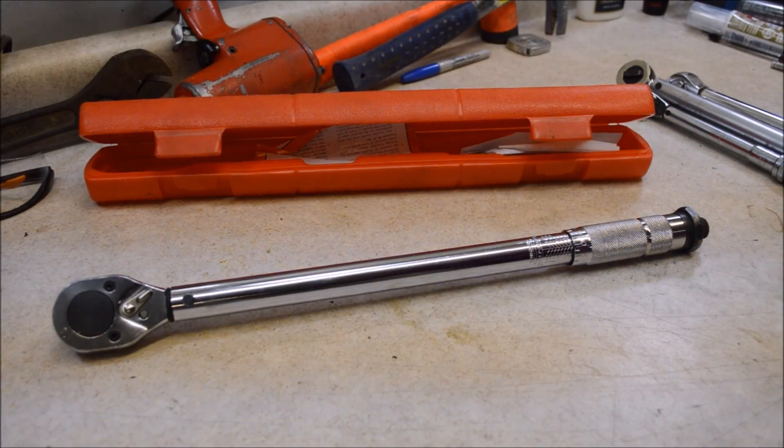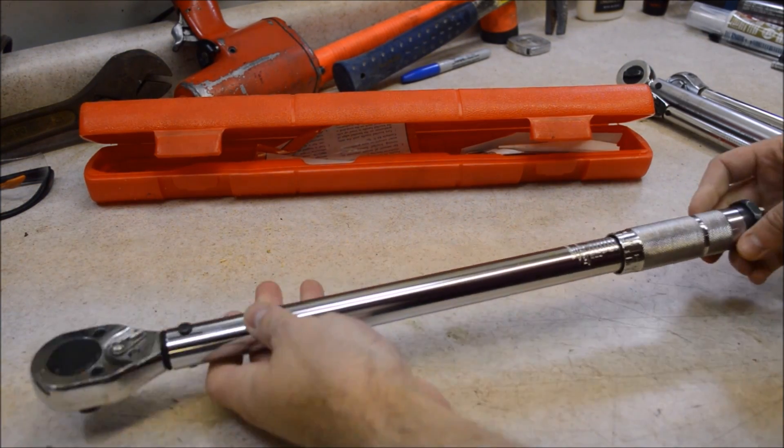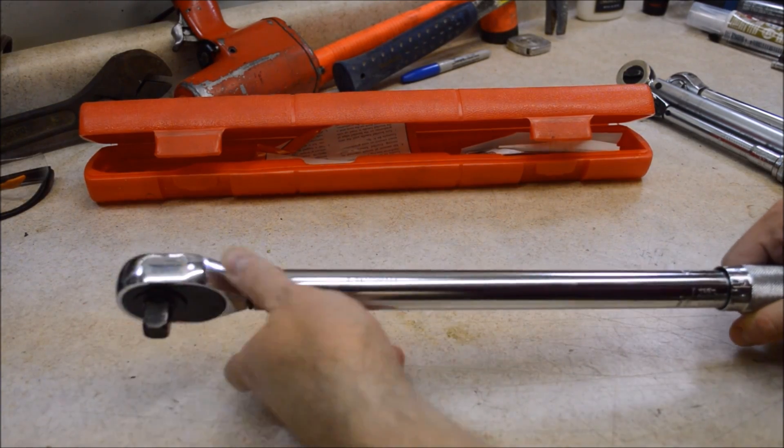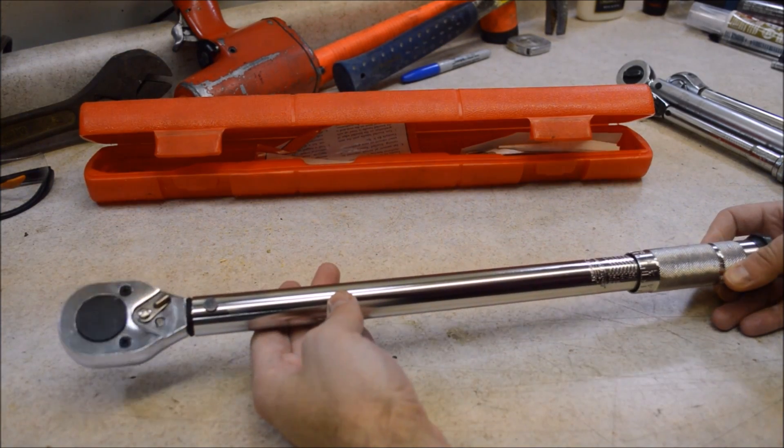So what are some of the things that are good about a torque wrench like this? It's a pretty basic torque wrench, but it's obviously affordable and it really does work well and is pretty accurate, as I'll show you soon.